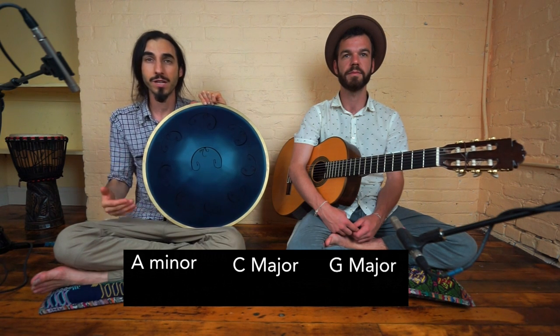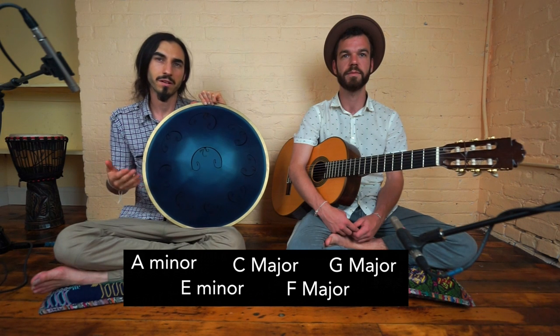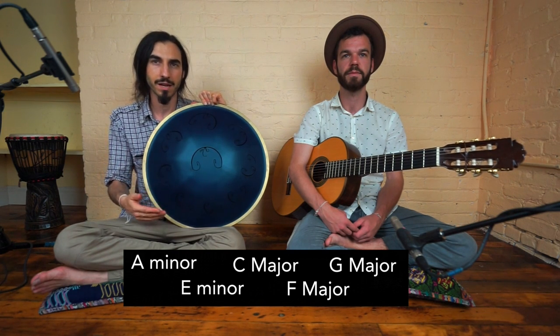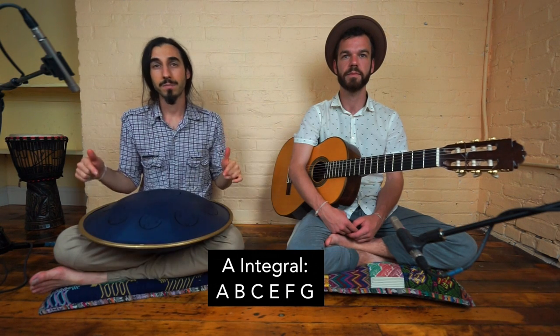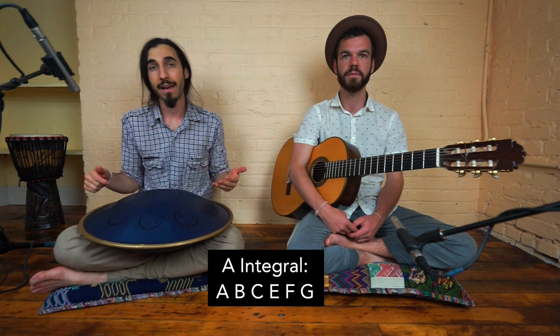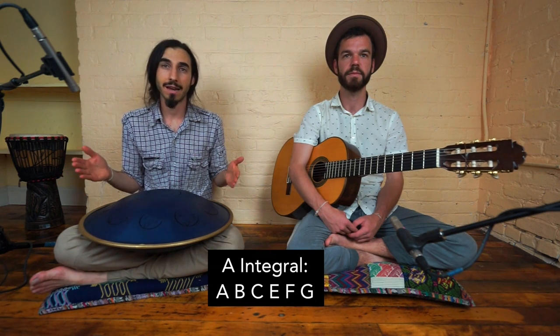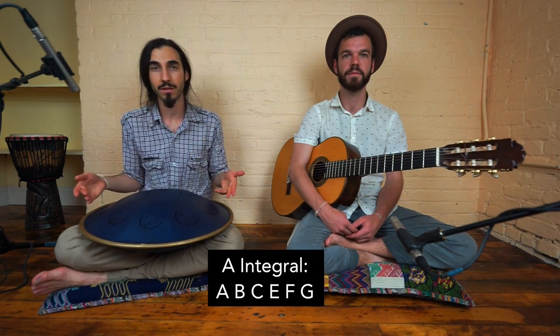Some of the chords include A minor, C major, G major, E minor, and F. Other than F, all the ones I just named are open chords on the guitar and really simple to play. This particular scale has the notes A, B, C, E, F, G. So it's basically like a natural minor scale without the note D. It's a six-note scale and some of the notes repeat themselves.